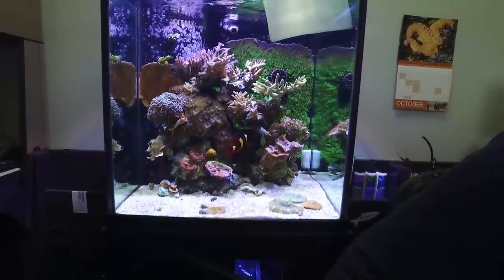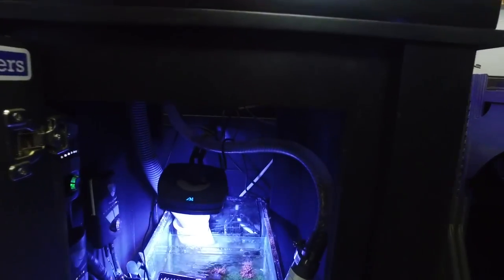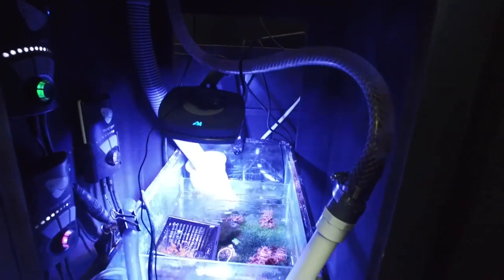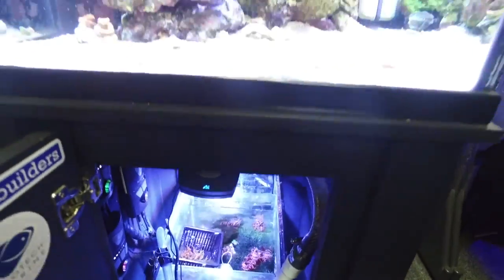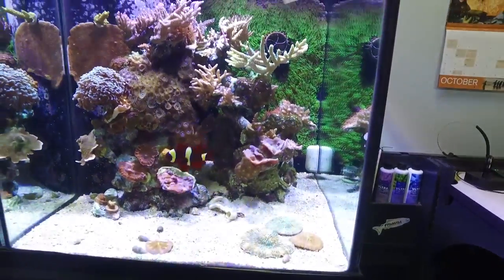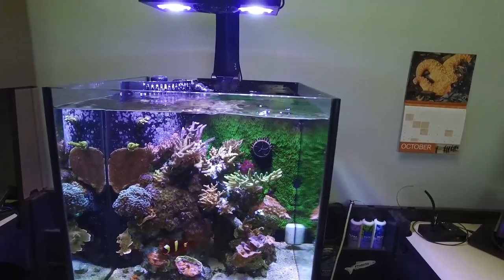Down below I have a basic refugium — it's just some macroalgae. I also use an M1 Vectra to return flow back to the tank, with two MP10 vortex powerheads in my aquarium.